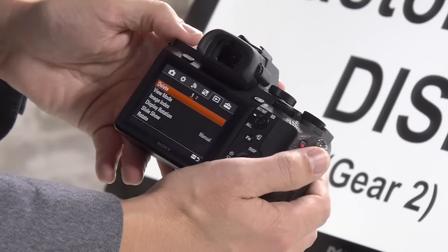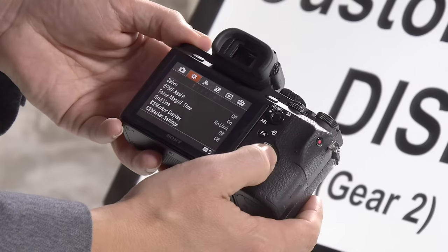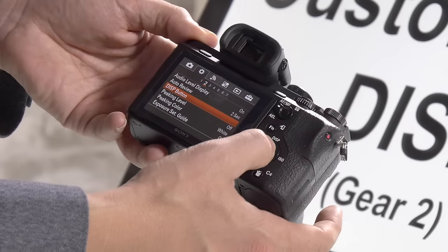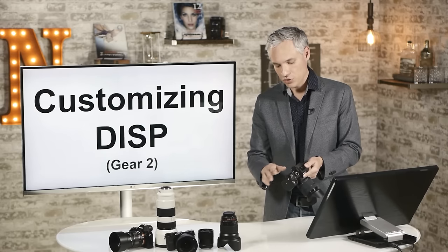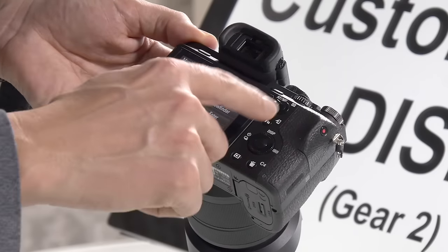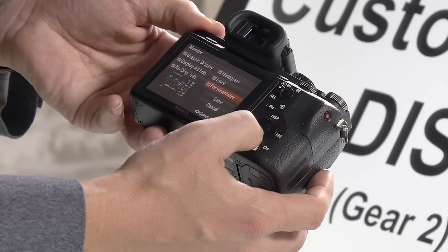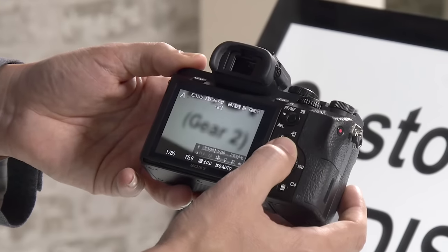Hit the menu button and go to the gear page 2. You'll see camera, gear, Wi-Fi, and other options at the top. Under gear page 2, select the DISP button option. You'll have two choices: the monitor (the back screen) and the finder (the viewfinder) — you can configure separate options for each. By default there are six possible display settings you can cycle through. You can add options like the graphic display and the level, which shows your horizon. Click enter to save.